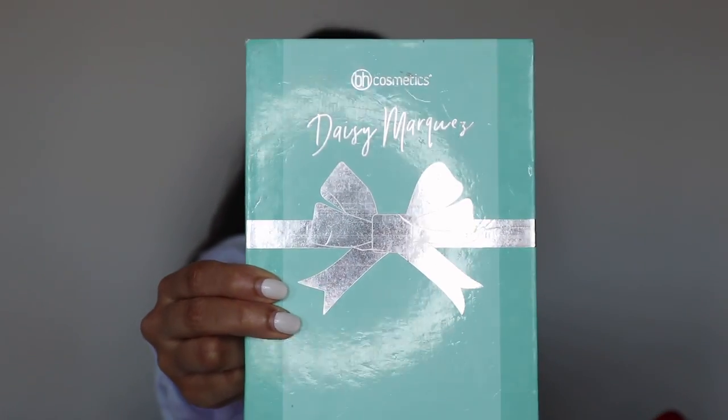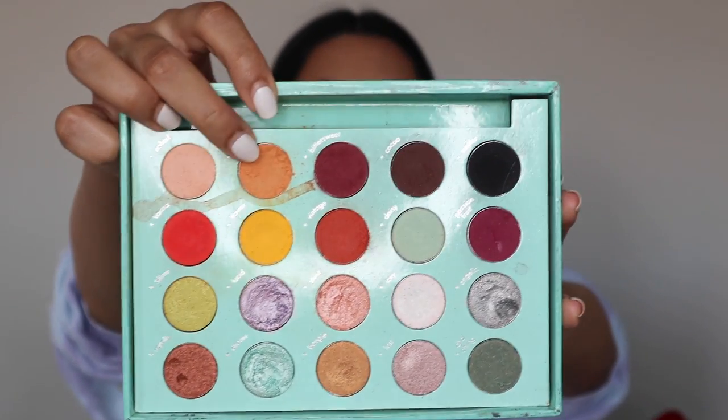Alright, so today we will be using the BH Cosmetics Daisy Marquez Palette to achieve our Bollywood look. First I'm setting my eyelids with some white eyeshadow to start off. Then for our transition color I'm going into the shade Dolce — please excuse how dirty this palette is, I honestly have no answers. I'm starting off by putting this shade in my crease and dragging it out to the end of my brows for a winged effect.